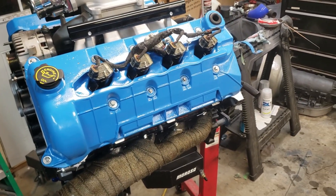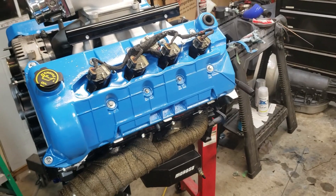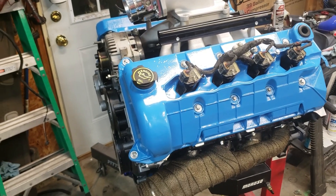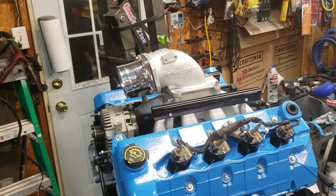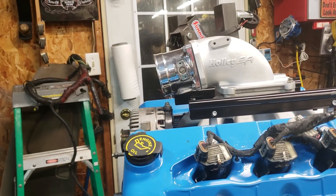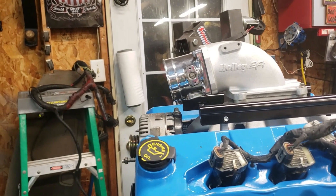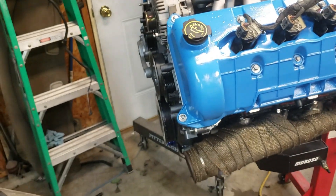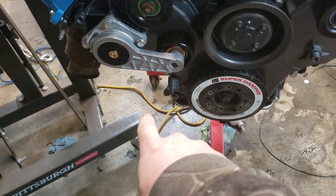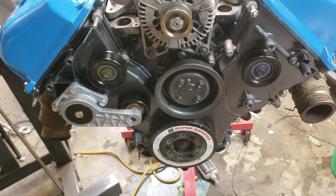I may have to get a 4150 carb spacer to move that elbow up an inch or so to give me clearance for the alternator. They also make brackets to mount the alternator where the AC compressor used to be, and that'll get me the clearance I need. So we'll have to decide — either leave it there or move it.